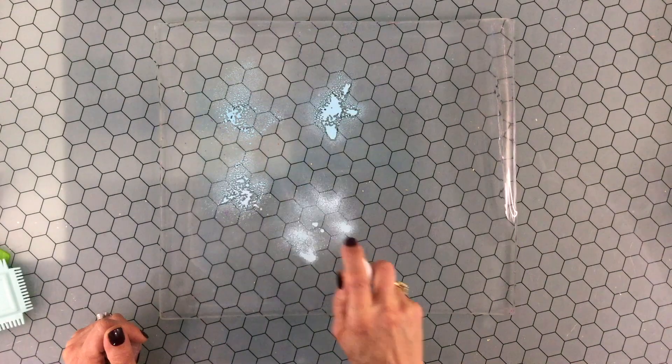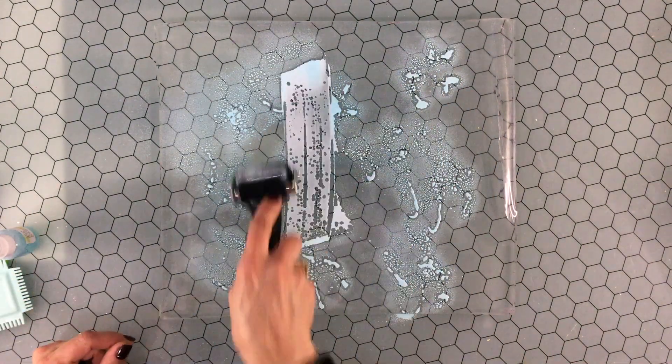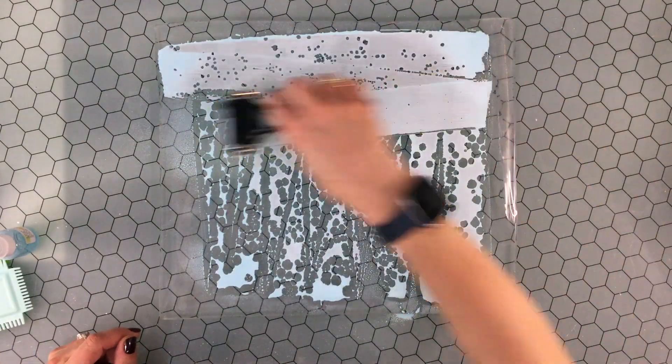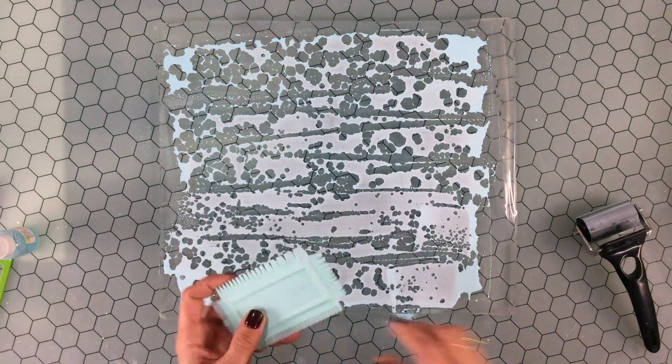Hi everybody, this is Laura Svee Scrapper. Thank you so much for joining me on my channel. Today I'm making a layout using my gel plate. I'm also using some Shimmers Paint Color Splash Sprays.